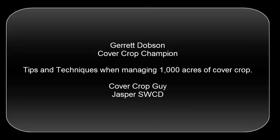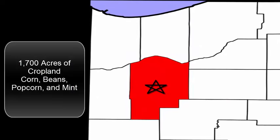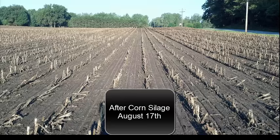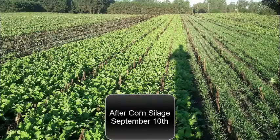Cover Crop Guide, Jasper County. We're here with Garrett Dobson. Just got a couple questions for you. Why don't you tell us a little bit about your farm operation and what you're trying to do with cover crops. We raise popcorn and non-GMO soybeans primarily on our acres north of Rensselaer. Cover cropping started to help add organic matter to our sands and has progressed into whole field cover cropping. We are covering upwards of 1,000 acres or a little more every year.